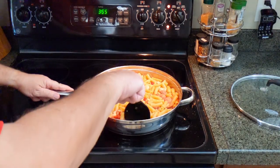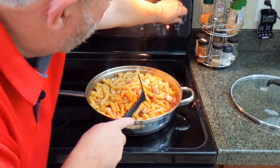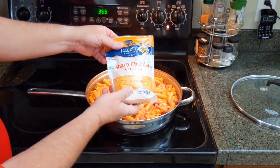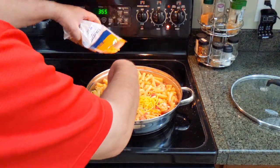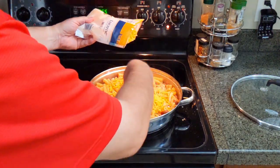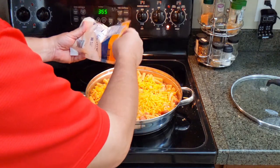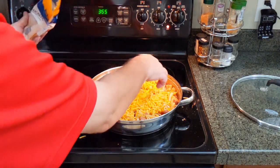That's been 20 minutes. As we can see, if we scrape the bottom, there's very little juice left. So we're going to go ahead and turn off the heat. Then we're going to get some sharp cheddar cheese. We're not going to use the whole bag because we're not making mac and cheese — we're just making jambalaya and putting some cheese on it. What I try to do is just cover the surface lightly. You can do this to your taste, but I wouldn't do too much cheese, otherwise it gets too cheesy.